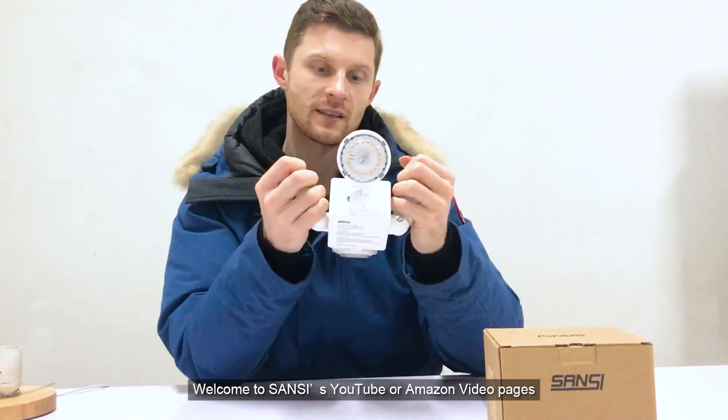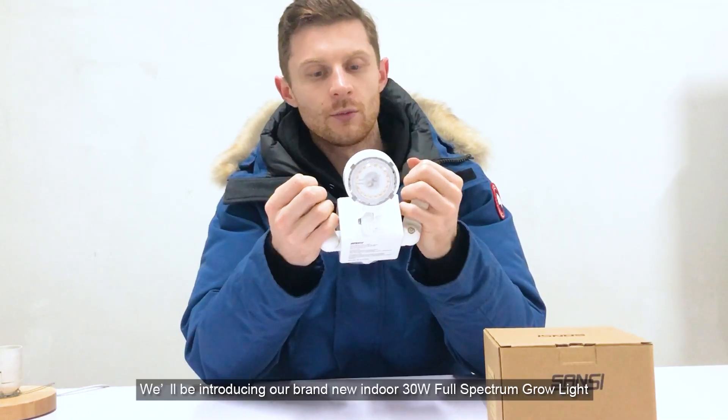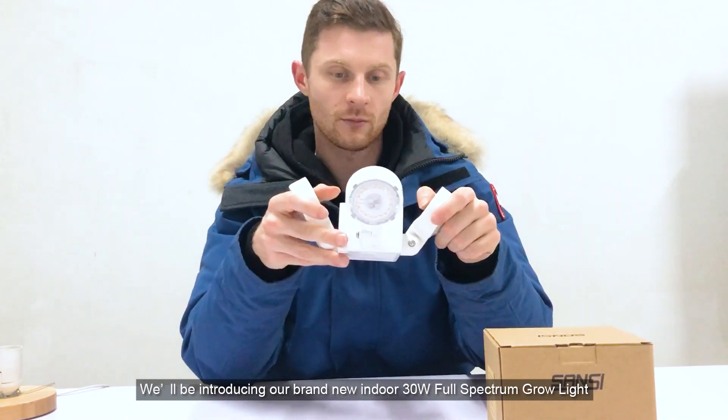Hi everyone, welcome to Sansa's YouTube and Amazon page for our new released product video. Today we're going to be talking briefly about our brand new 30 watt indoor full spectrum grow light.